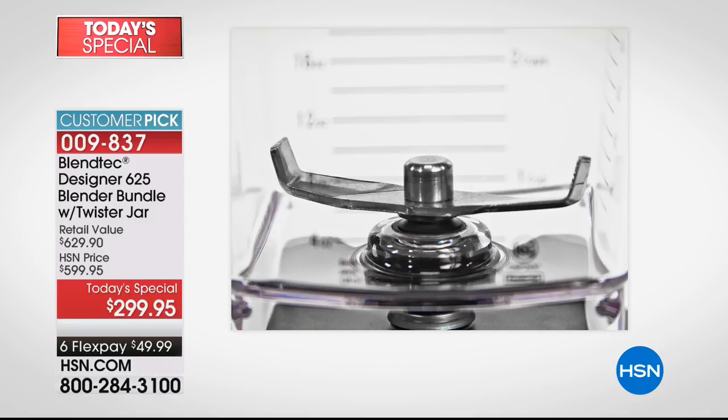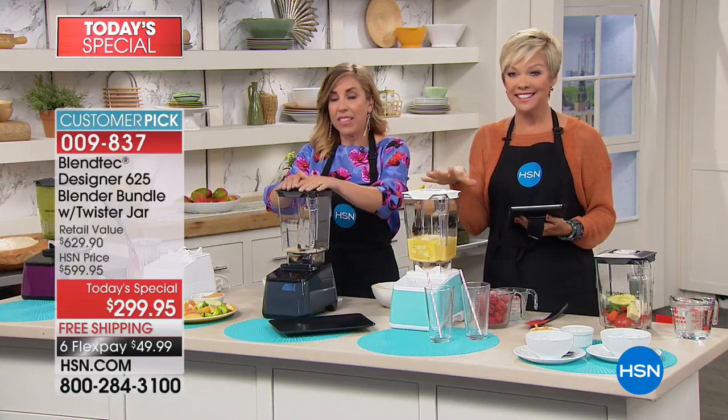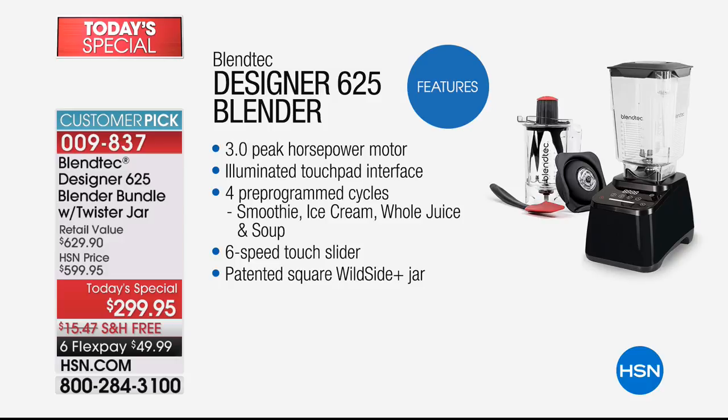It comes with an eight-year warranty. And these are all made in the United States — in Orem, Utah, with 400 families employed by Blendtec. That's what makes them so fantastic as well.